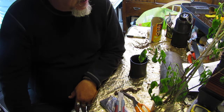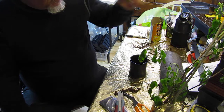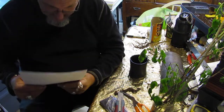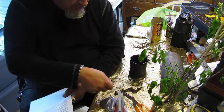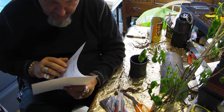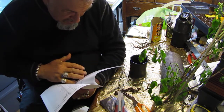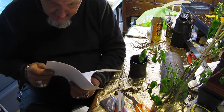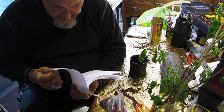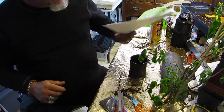So instead of just ripping these down and grubbing them out to put the fence in, I decided I'd take a couple of cuttings to experiment with rooting hardwoods. I've been looking at this, and the North Carolina State University Cooperative Extension in their explanation of how to do this suggests that you make a miniature greenhouse by cutting the bottom out of a milk jug and putting it over the flower pot.